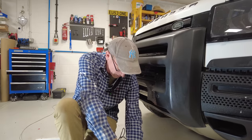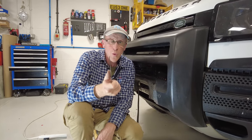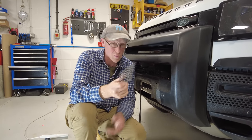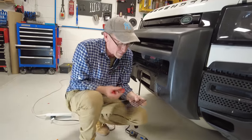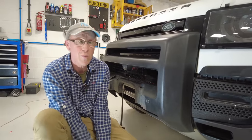Right, we're ready to fit the grill. This is the grill — it's steel, powder coated, two millimetres thick. Now we need to find where the switch is. I'll put a picture online, but it's right at the corner of the mountain shape in the middle of the winch.